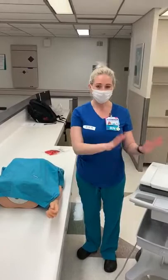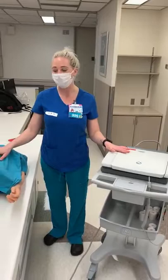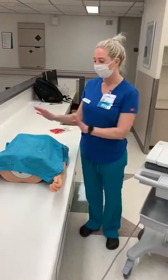Hey guys, it's Shannon and I'm one of the unit-based educators here at Baylor St. Luke's. I'm just going to talk you guys through today how to use the 12-lead EKG machine and how to perform a 12-lead EKG on your patient. We'll start first by putting the leads on the patient and then we'll move over to the machine and get that all ready to go.